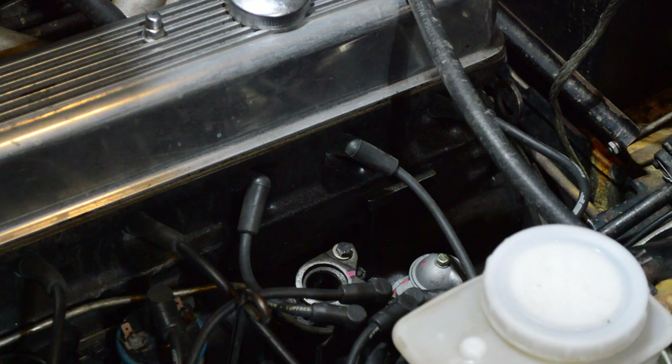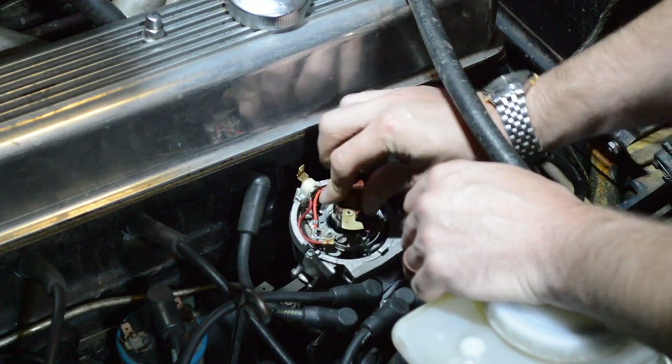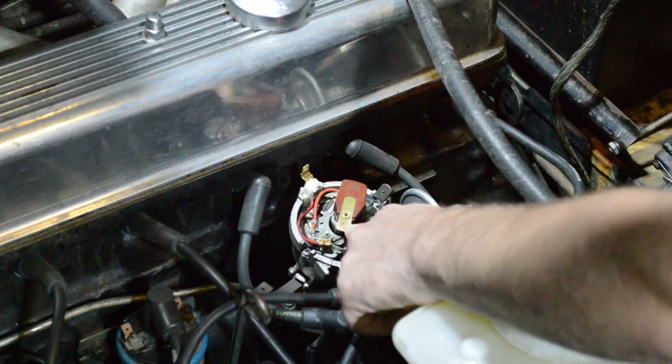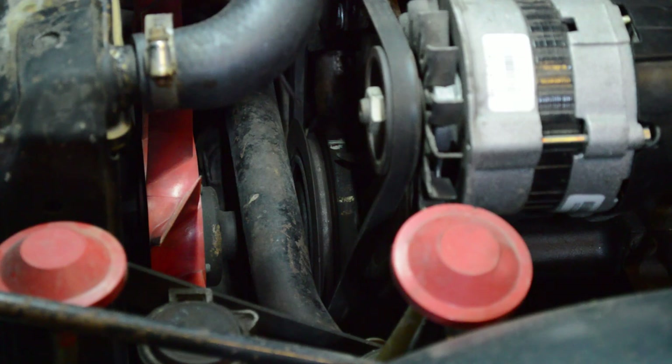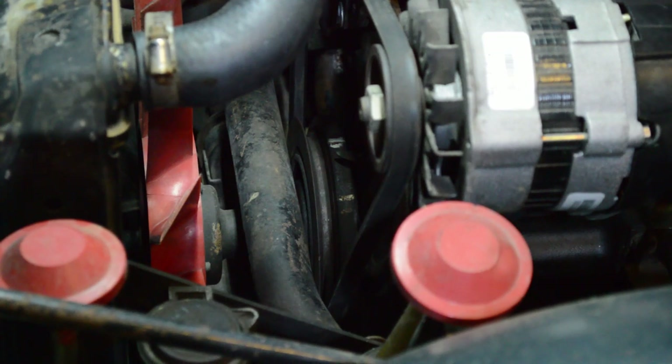Now you're ready to drop the distributor back in — it simply fits straight down. Rotate the shaft to get it to lock into place, and now it's going to be pointing at cylinder one. I know that because there's a pointer at the front of the engine and some timing marks. I've actually got it adjusted a little bit before top dead center — specifically 11 degrees before — because that's what I found in the shop manual for my TR6 for static timing. Anytime you have the distributor out, you're going to need to do this procedure.